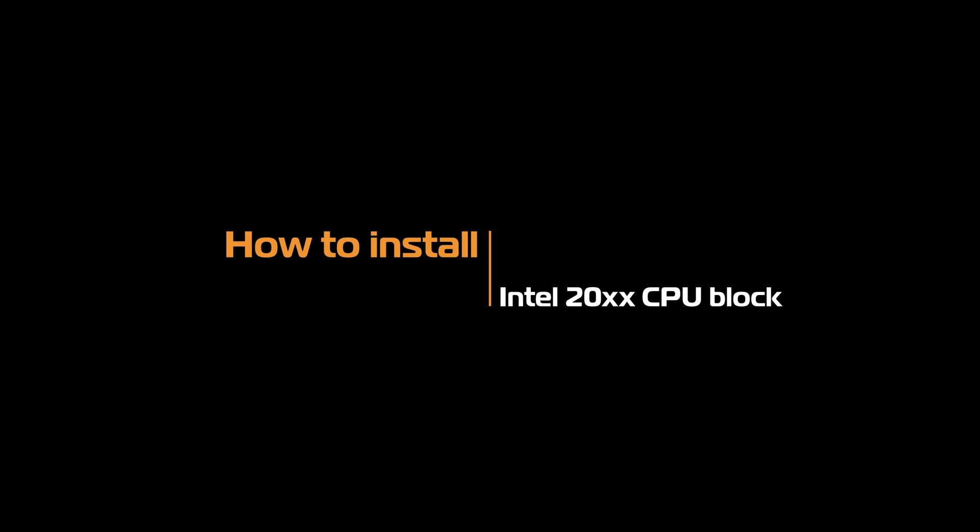Hello guys! In this tutorial we will show you the easiest way to install the EK Intel 20xx CPU block.